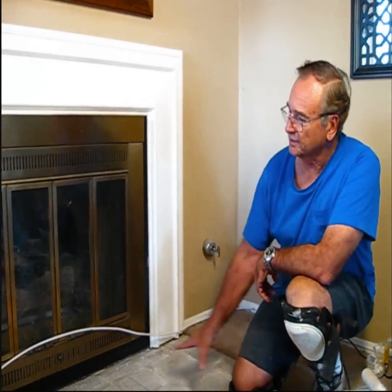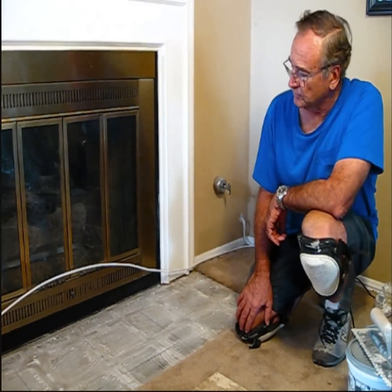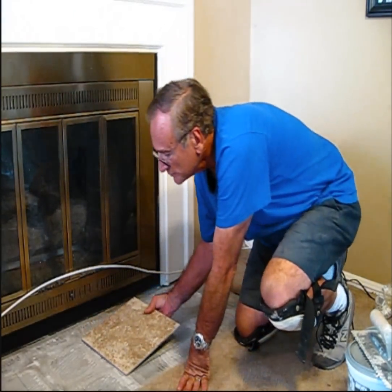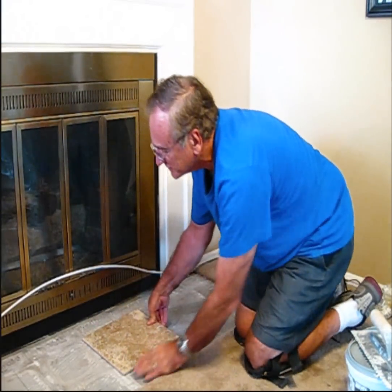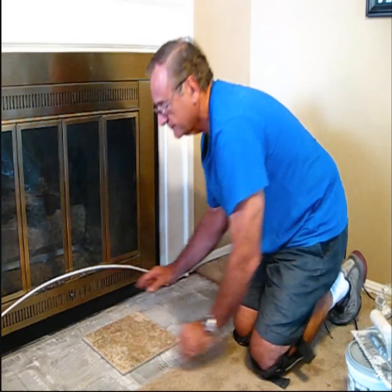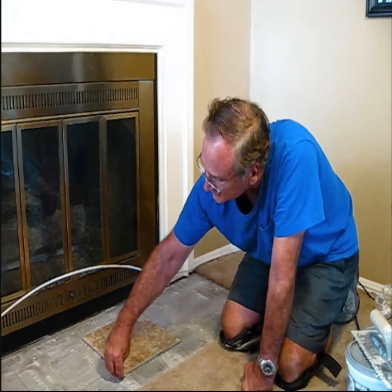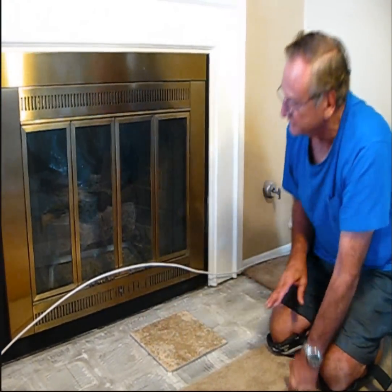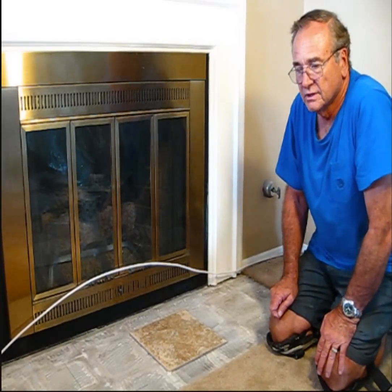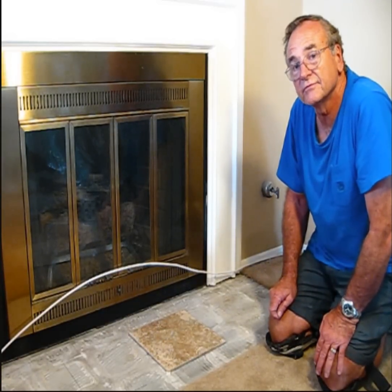We've cleared our area and now we've determined the center. What we want to do is take our tile and place it where we've determined our center to be, set it down and take some spacers. I've got quarter-inch spacers, and what I'm doing right now is a practice course, because that's the first thing you want to do — lay a practice course to make sure that you've got your dimensions correct.